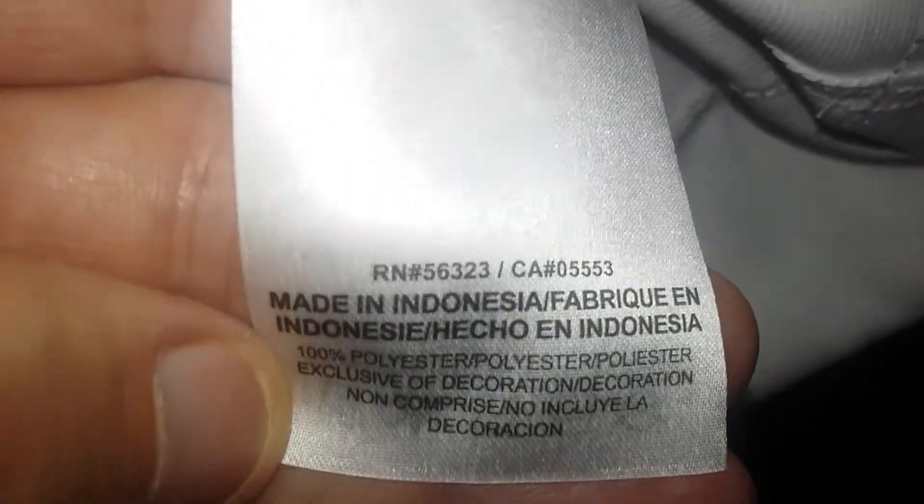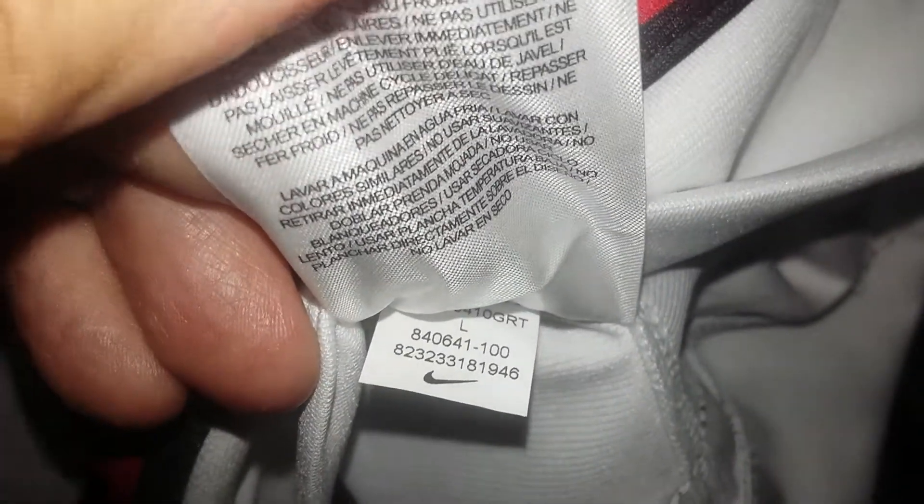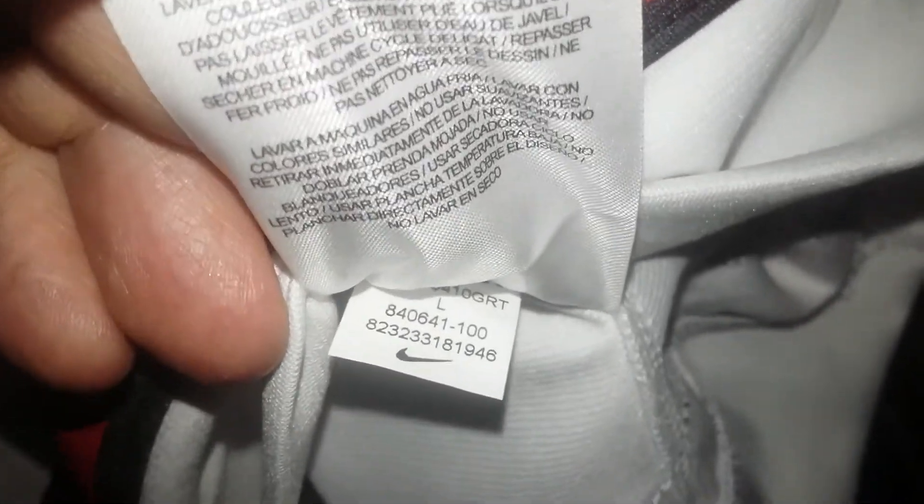So we're gonna go down here and see what they have to do with tagging on the inside. There you go — 100% polyester, made in Indonesia, and the Nike maker's size tag.